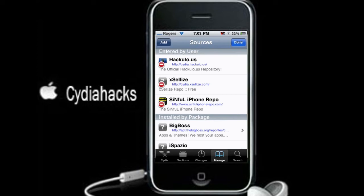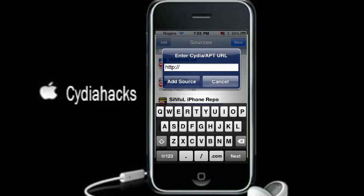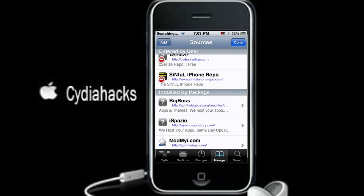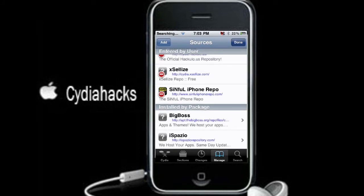So you're going to go Edit and Add. You're going to add SinfuliPhoneRepo.com. It'll be in the description and you're just going to add that.